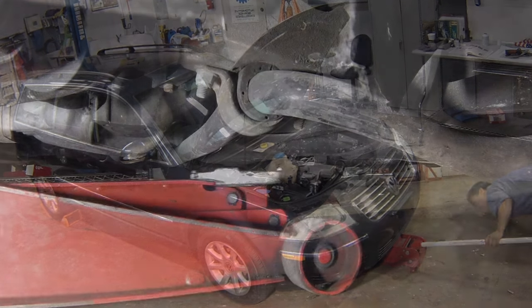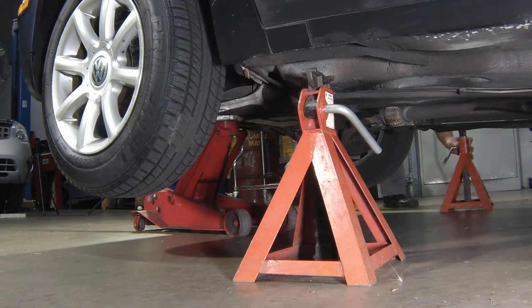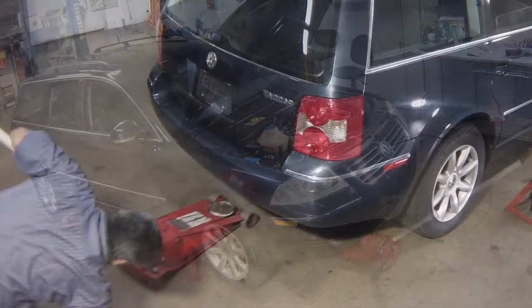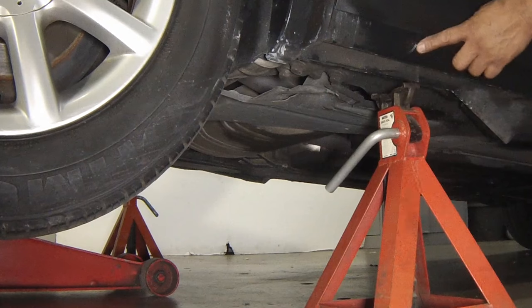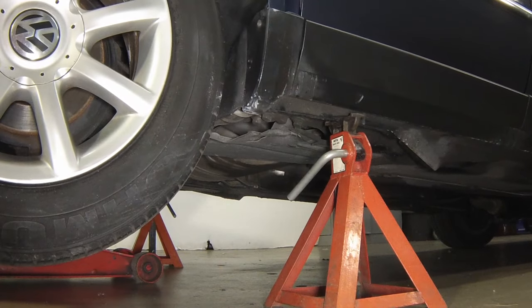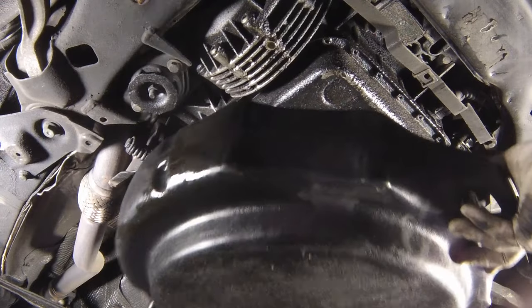Jack up the vehicle and securely support the front and rear of it with axle stands on a level surface. Remove the engine under shield if equipped. Note that the transmission must be refilled from below the vehicle, so make sure that the vehicle is supported in a level position. Position a suitable container beneath the transmission.